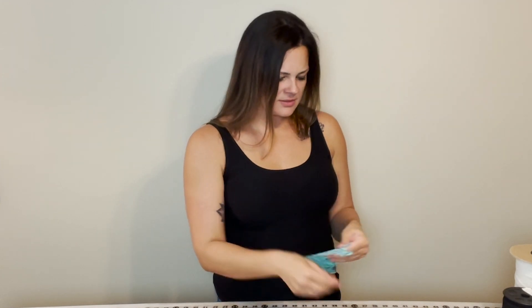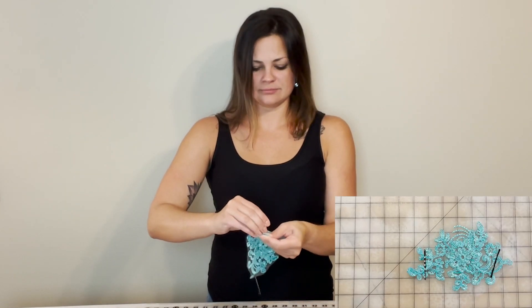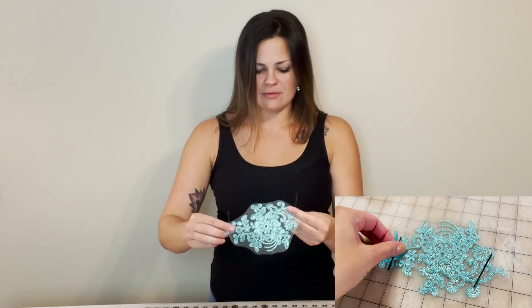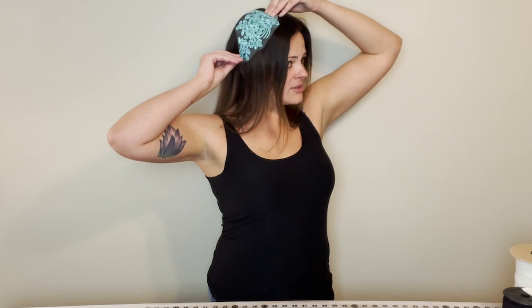Repeat that on the other end — push it through. Repeat as needed; you can put as many as you need to, and then you just secure it into your dancer's hair, just like that, and do it right before she goes on stage. See? Easy peasy, no sewing required.